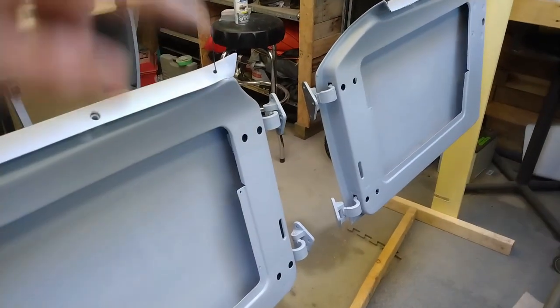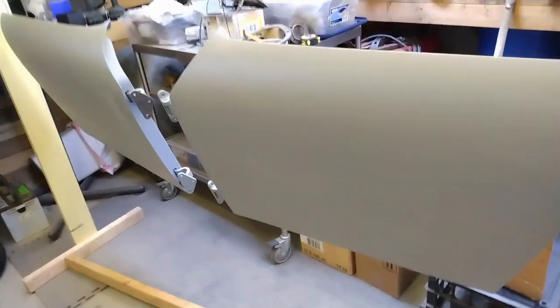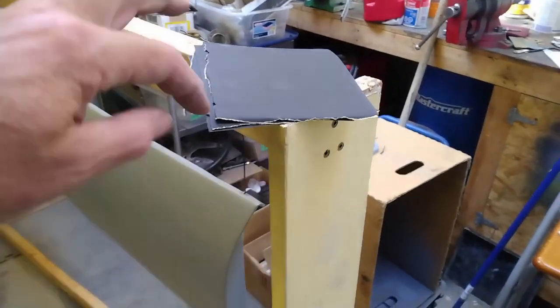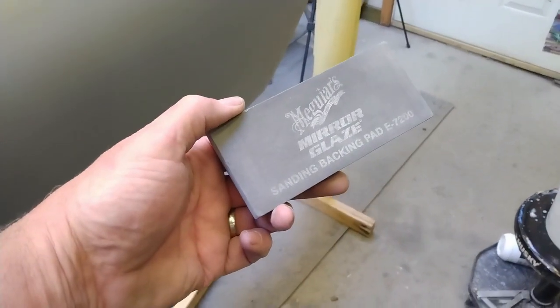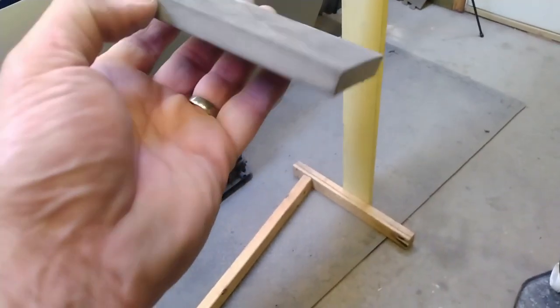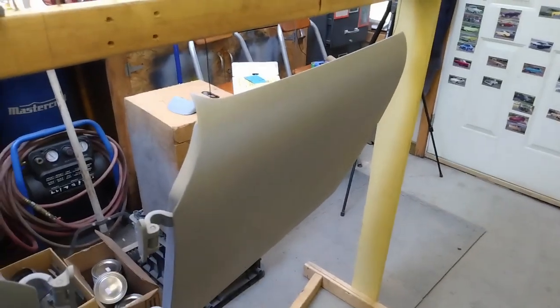I've got the door hinges mounted. Next I'm just going to give these a wet sand with 600 since they've already gone through with the 320 and the 400. I have a bucket of warm water and some 600 waterproof paper cut into quarter sheets. I'll use one of these little flexible backing pads — that makes for a smoother finish. Once the outside of the door is done, I'll switch around and repeat the process on the inside.